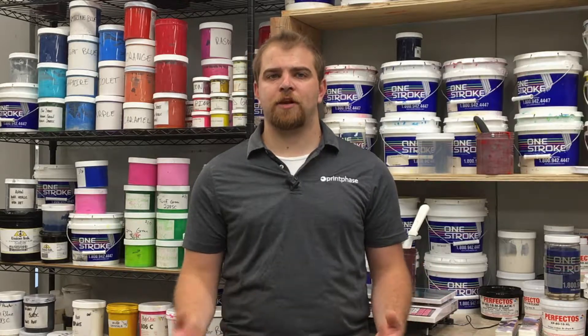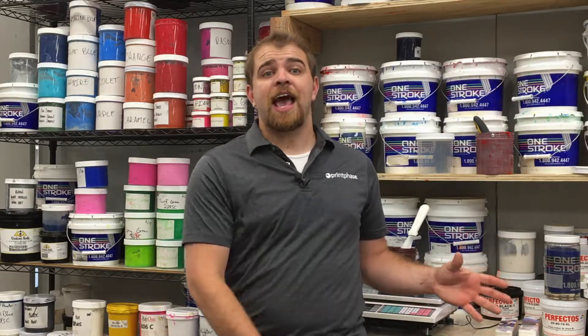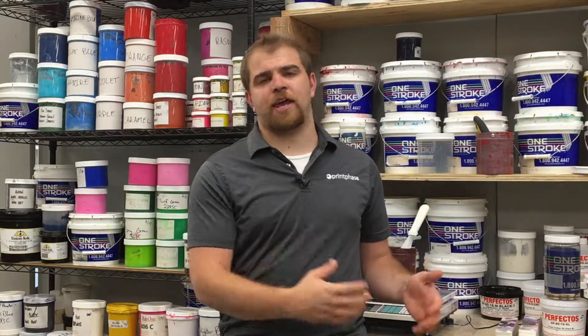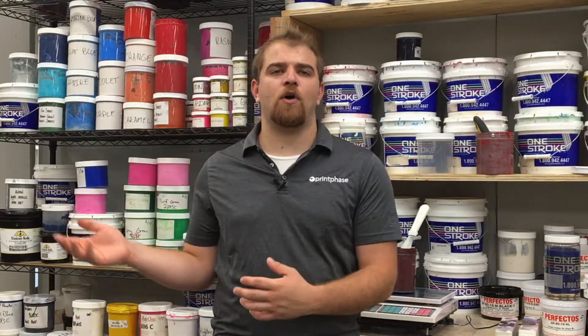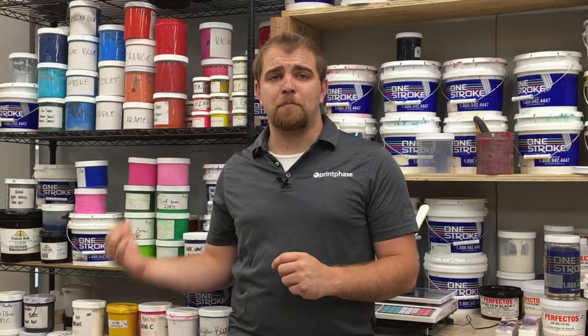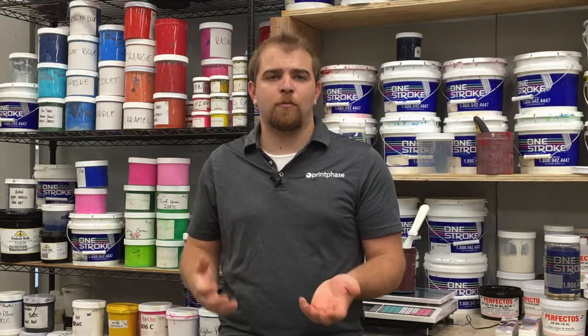In order to choose which type of press to buy, you need to know your budget and the needs of your shop — how big is the average order? Automatics take longer to set up typically, but they absolutely dominate in actual production mode. For a manual, if you have a 12-piece order — say 12 shirts with two colors — it's often much better to put that on the manual rather than setting up the automatic for just 12 shirts, because getting the automatic's settings ready is a lot more difficult.